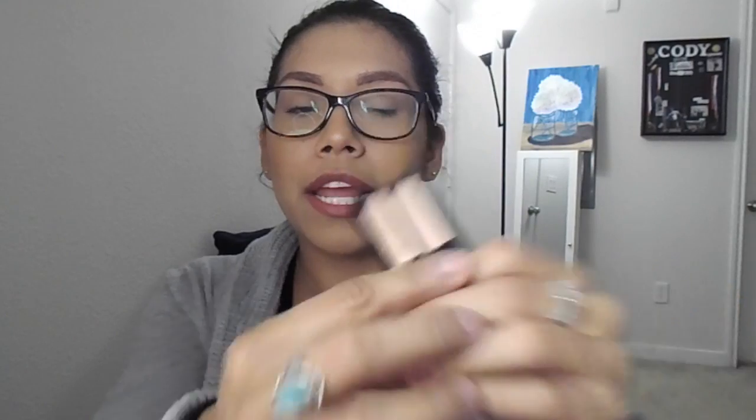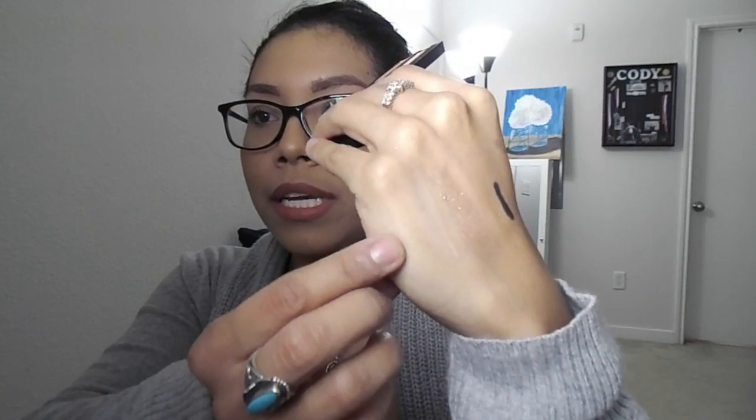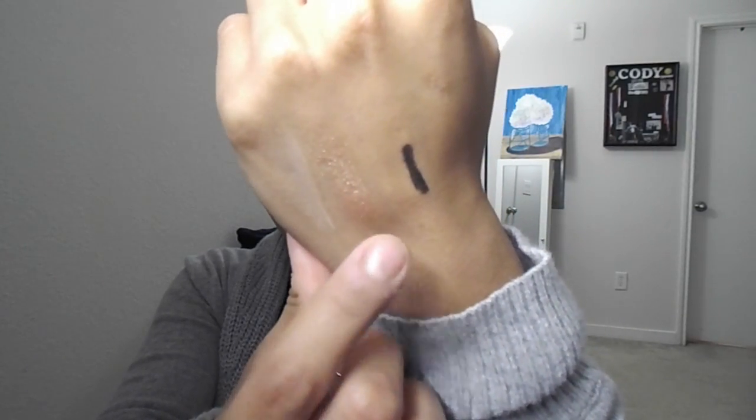Last, I got the Smashbox Full Exposure duo eyeshadow. You have a shimmery shade and a matte shade. The matte shade is like a rosy color, and the shimmery shade is like a rose gold — it doesn't really have glitter in it but it's mainly a rose gold color. I actually saw this about a month ago as a hundred point perk, so I'm sure you can probably still get this if they ever bring it back as a hundred point perk.